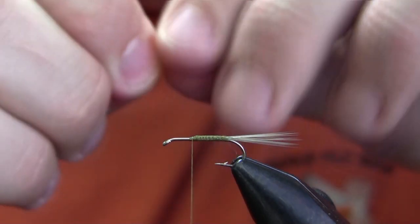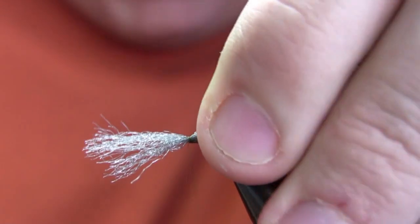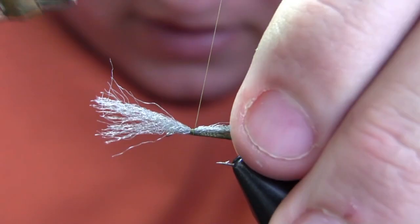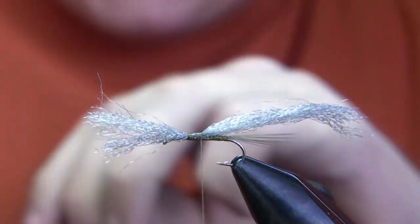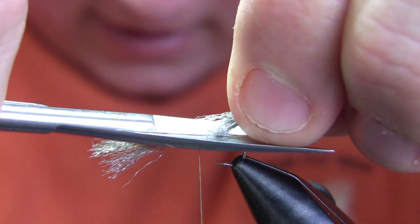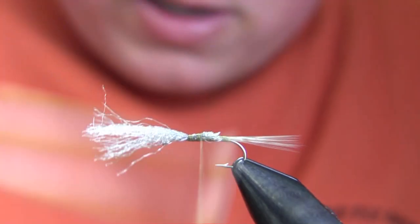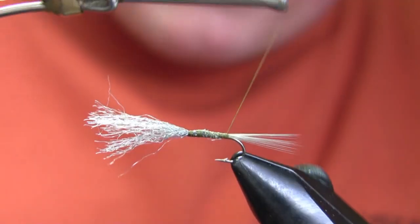I'm going to secure my parachute post, which in this case is dark gray parapost wing — you could use poly yarn or float viz, all those things are about the same. I'm going to wrap that about a third of the way back down towards the tail, then take my scissors and cut that at a very steep angle back towards the tail, and then over-wrap those butts. That's going to create a tapered underbody.